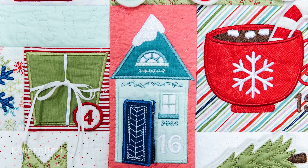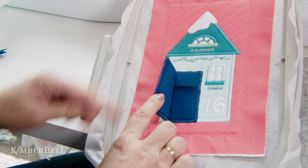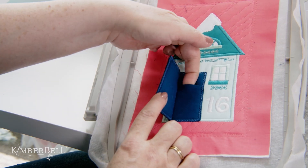Let's take a look at how sweet this little detail is in the quilt. As you can see, not only does the door open, but there's a little pocket behind it that is perfect for a tiny treat or a note for your advent quilt.